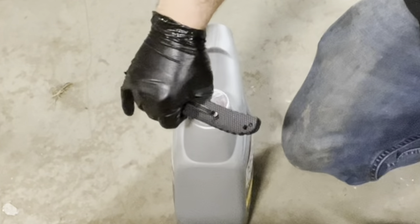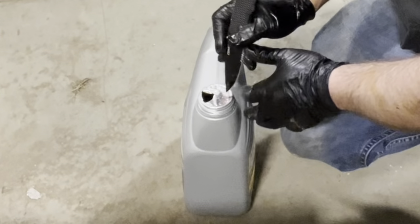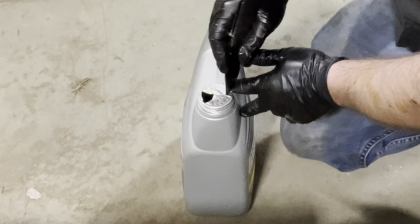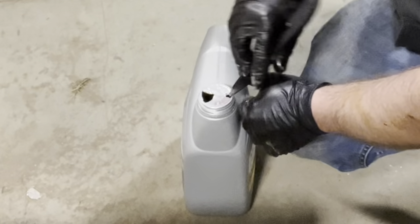And I push that in, open her up a bit. And on the opposite side of where I'm going to be pouring, I put a smaller slit — a smaller V. And I just tuck that down in there like that.